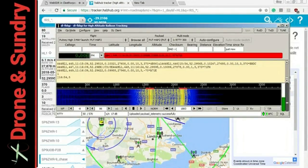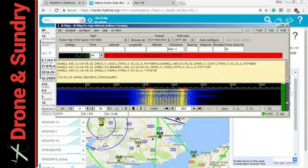I'm ranting on enough. It's Tuesday night — I've got to get ready for the Drone and the Sundry Hangout at 2100 GMT. I hope you will join us then, and I will leave you with the sound of RTTY. See you later.